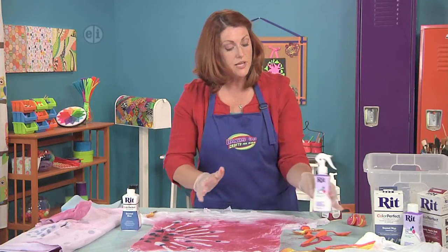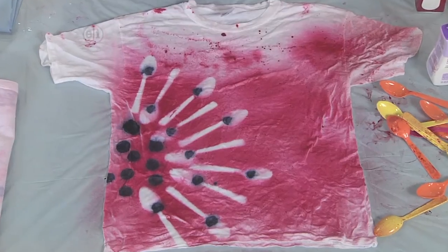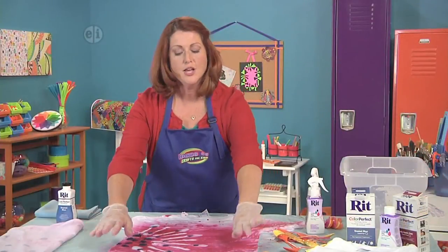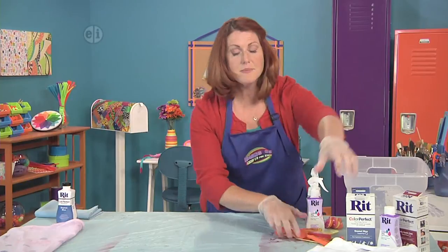Now we're going to go ahead and let this dry, and then you're going to wash it according to the directions on the dye bottle. This is so much fun — I'm inspired right now to make another one. So let's pull this off so we can let it dry and make another one.